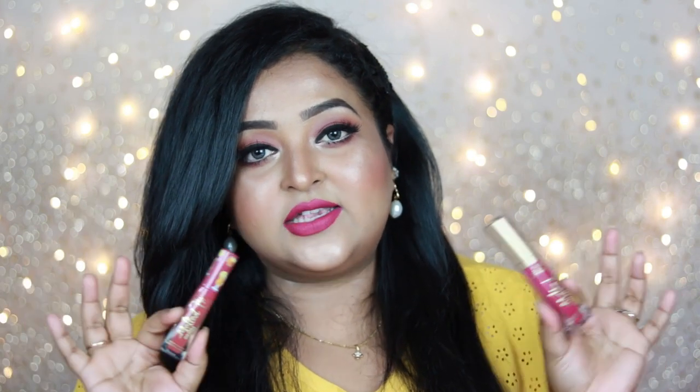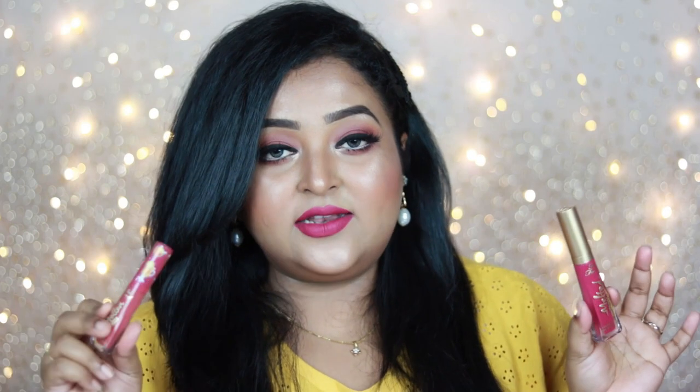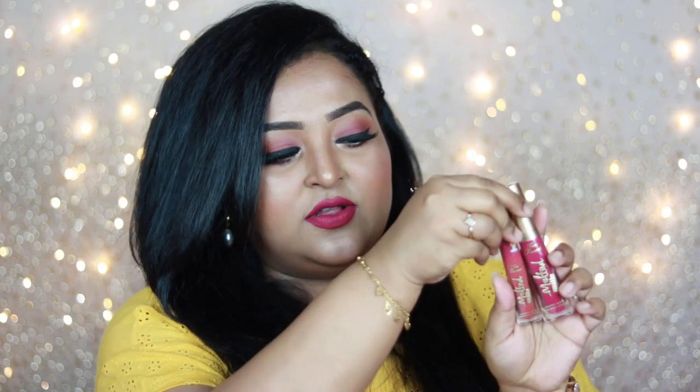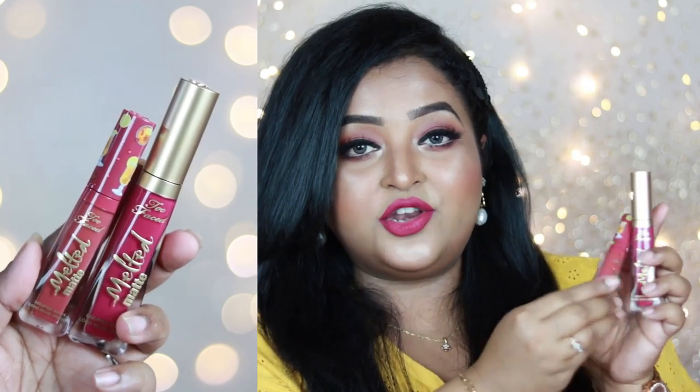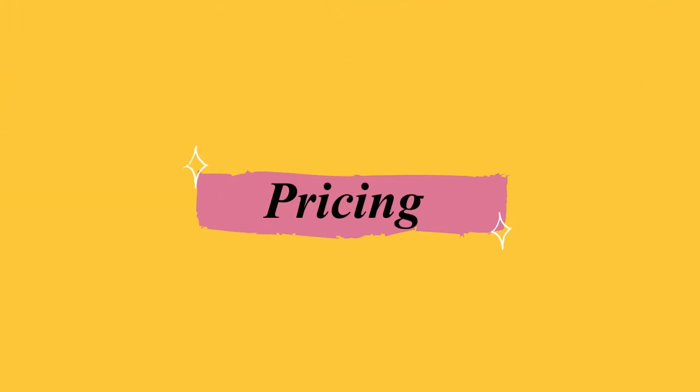This is the regular size lipstick, but this travel size one is from the Christmas 2020 Snuggles and Melted Lip Kit set. In that kit you get four shades in travel size. The travel size looks decent — it's not so small that you can't use it, it has quite a good quantity of product. The cap has a lot of prints on it but otherwise it's almost the same as the full size, just a mini version. I really love the packaging; these are very easy to carry in any bag without breaking or opening.